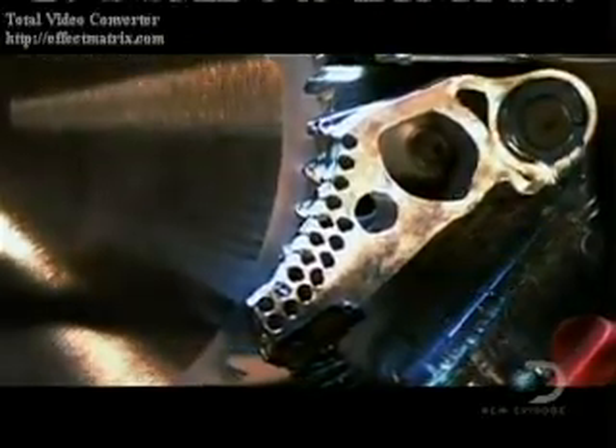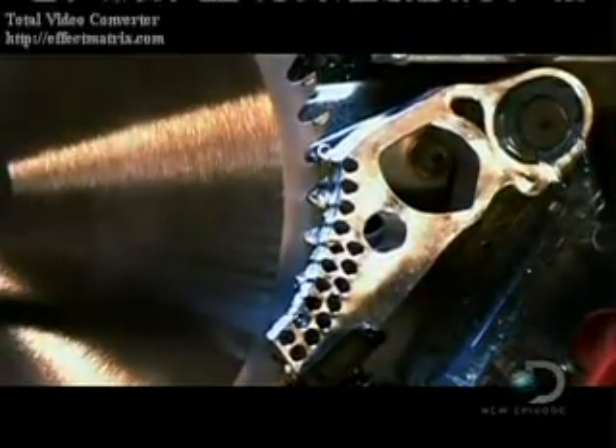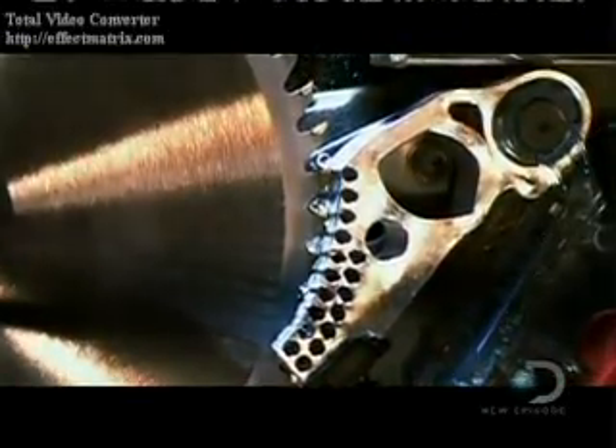The energy has to go somewhere when it stops, so it's transferred to the SawStop module, which acts like the crumple zone in a car. The module and saw blade are now officially trashed. But at a cost of about $60, it's better to pay that than with a finger. It's an amazing idea, implemented in a way where you're using energy for its own stop. Steve Gass is a true believer in his design, which brings us to our next demonstration.